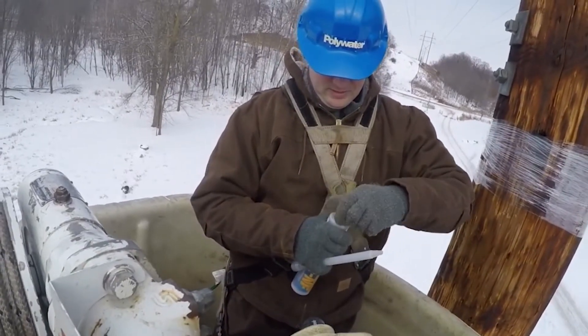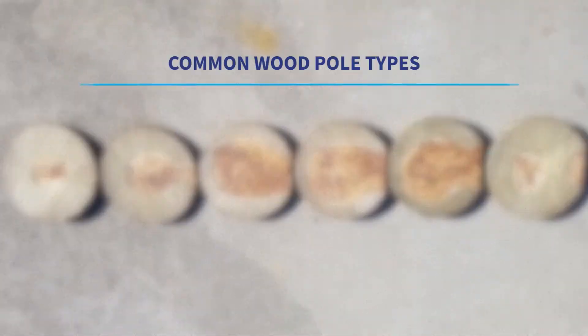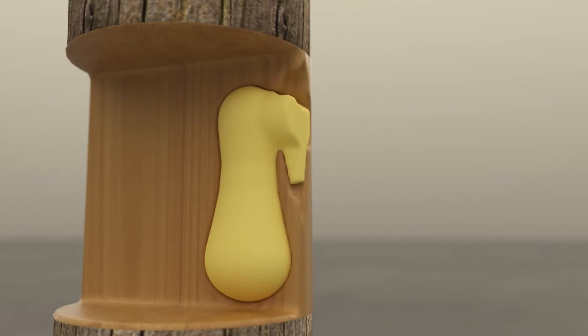Partially used cartridges can be resealed and reused for a new repair. Polywater UPR is specially formulated to adhere to and fully integrate with all wood pole types, and installations can be completed in colder temperatures.